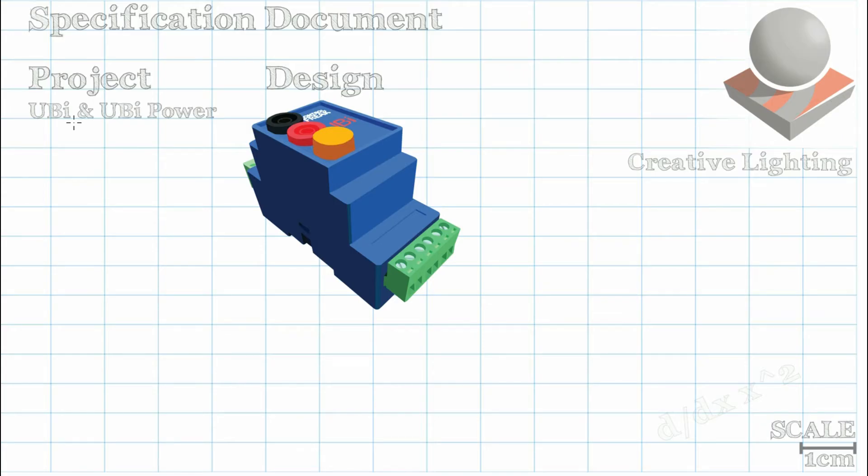Hey guys, welcome to the first tutorial on Control Freak Control Gear. The subjects of this video are the Yubi and the Yubi Power. If you look under the design heading of my sketch pad, you'll see a nice self-shaded version of the Yubi.